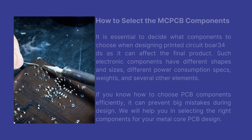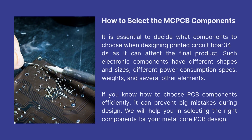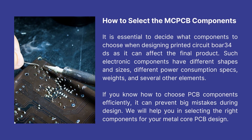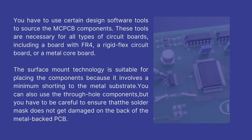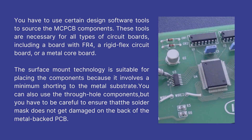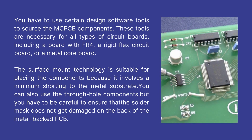How to select MCPCB components: It is essential to decide what components to choose when designing printed circuit boards, as it can affect the final product. Such electronic components have different shapes, sizes, power consumption specs, weights, and several other elements. If you know how to choose PCB components efficiently, it can prevent big mistakes during design. You have to use certain design software tools to source the MCPCB components, which are necessary for all types of circuit boards including FR4, rigid flex, or metal core boards. Surface mount technology is suitable for placing components because it involves minimum shorting to the metal substrate.